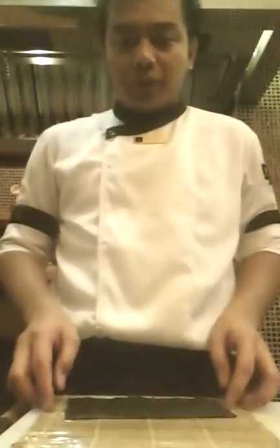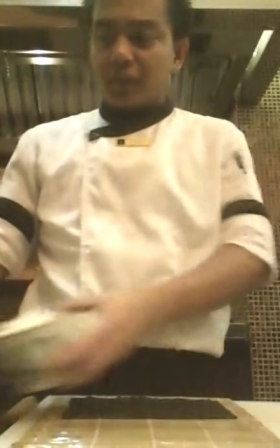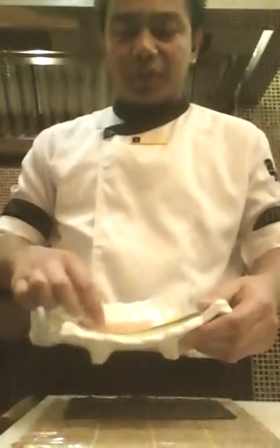Hey, my name is Kervin. I will show you how to make the California Maki. These are my ingredients: seaweed or nori, sushi rice, mayonnaise, cooking bar, Japanese takwan, and crab salad — crab meat. So I will show you how.